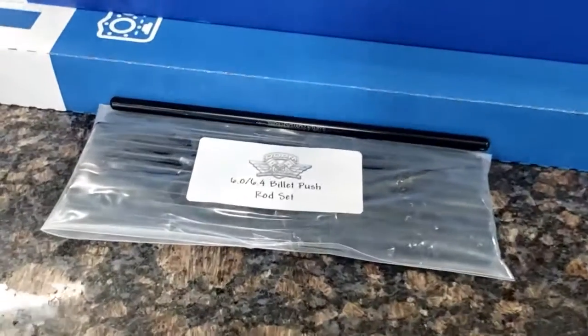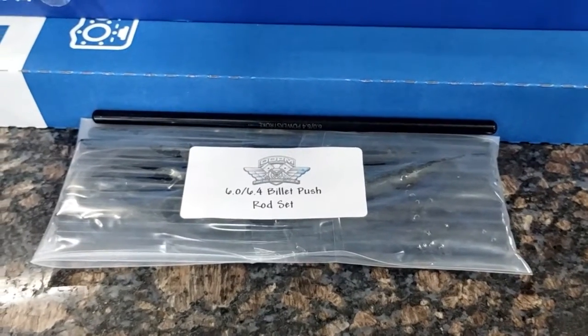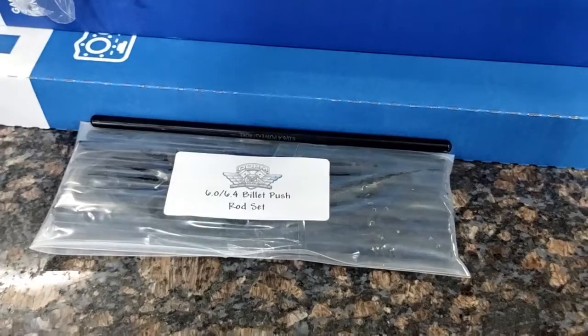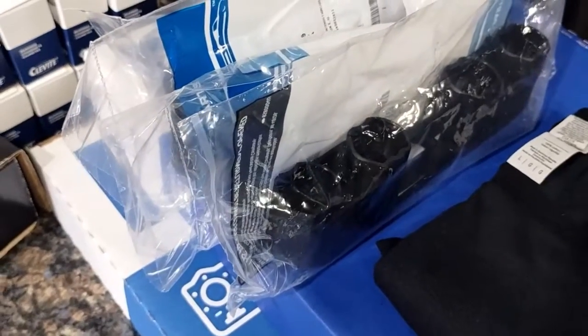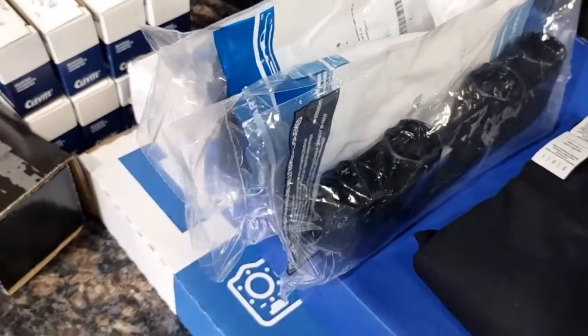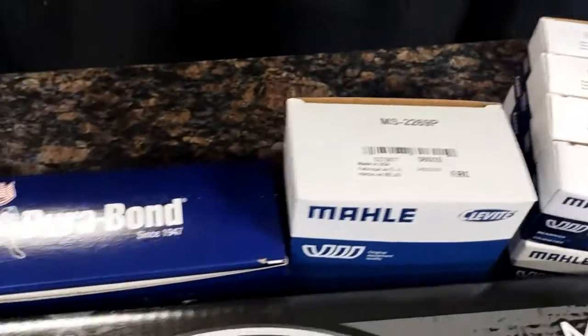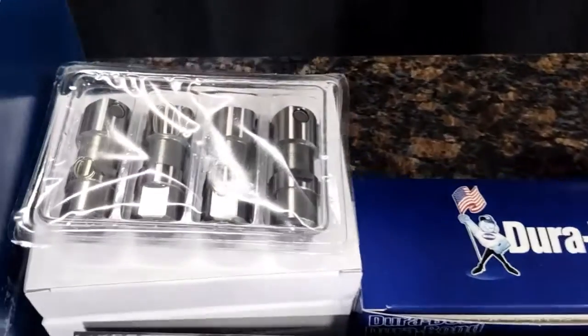They do come with our O80 wall chromoly push rods. These are the correct shorter length for the 6.0 Power Stroke. Also comes with a t-shirt, assembly lube, lifter trays, Maul bearings, and Durban cam bearings.